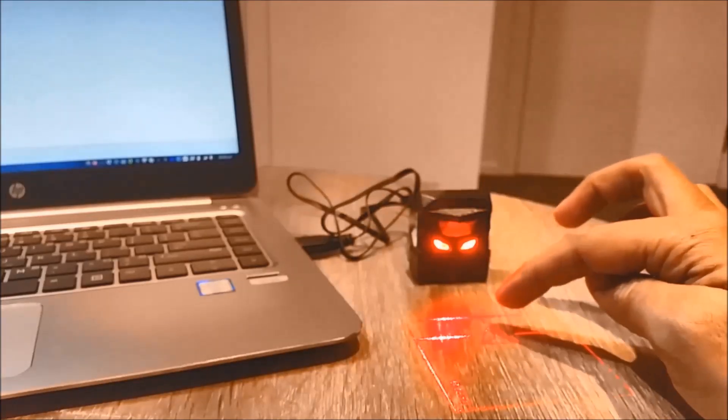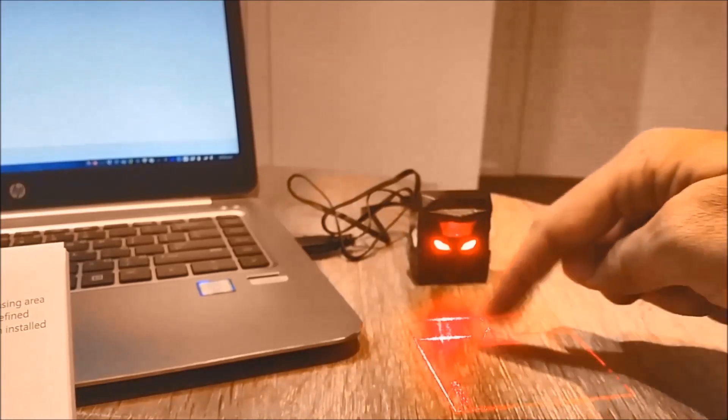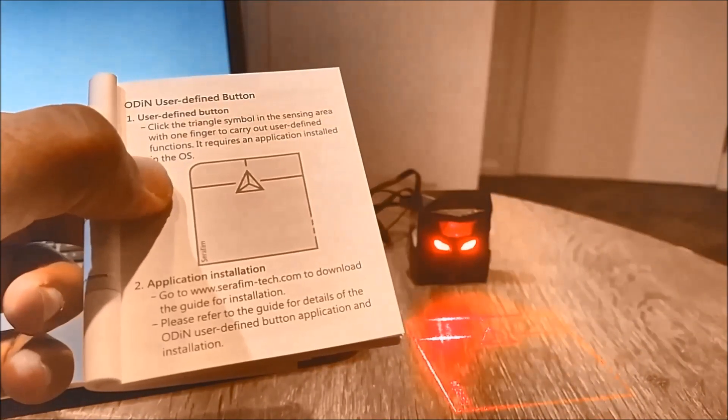The big triangle in between is a user-programmable button. You can download the application from the website and program it to open certain applications or do certain tasks as you want.